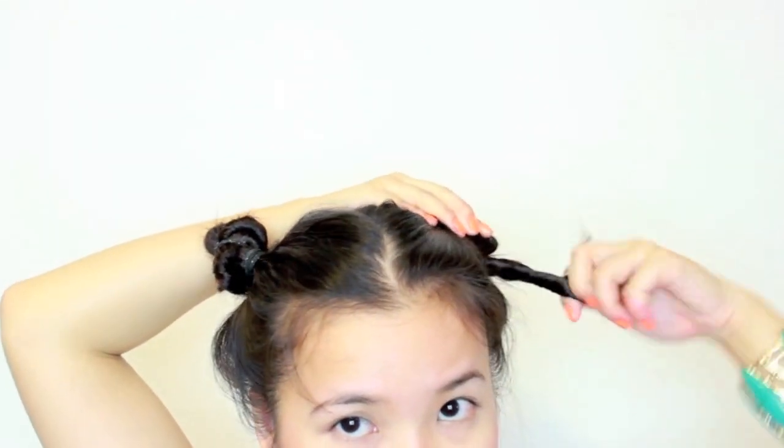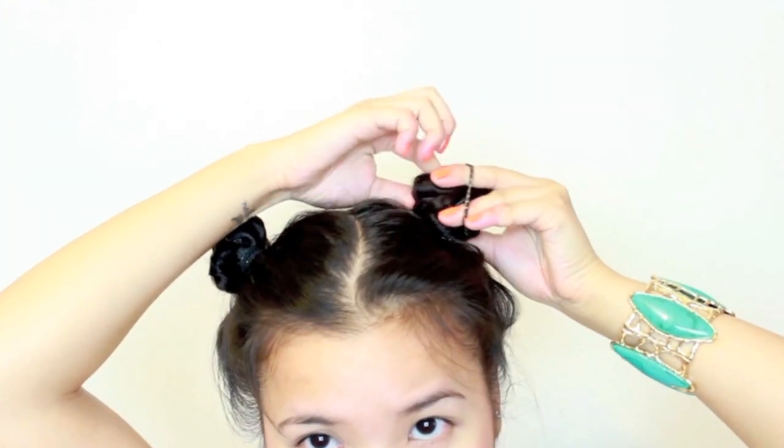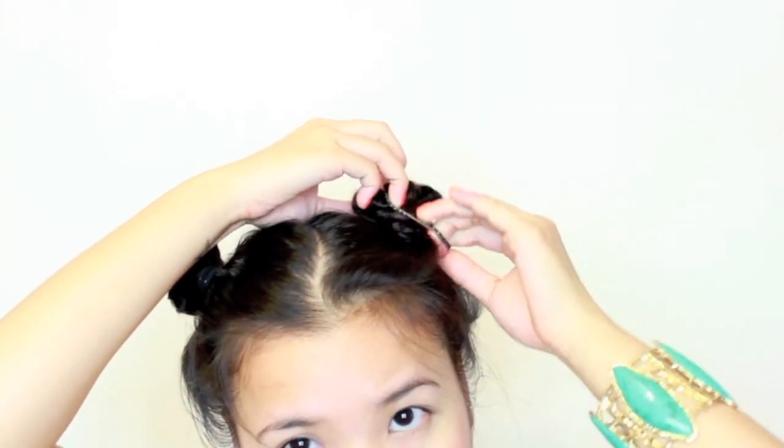When you do the bun, remember to do it away from your face. As you see, I'm kind of twisting it with my fingers away from my face. I like to use two hair scrunchies to kind of wrap around the bun and secure it, and then you sleep.